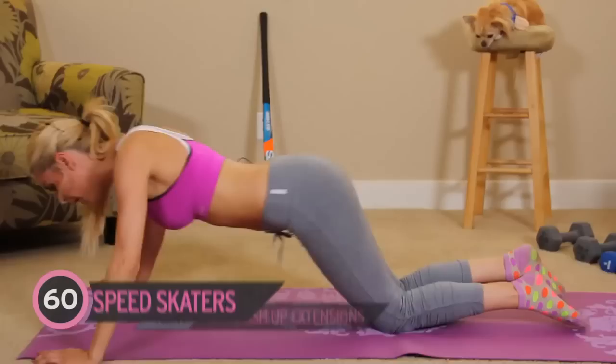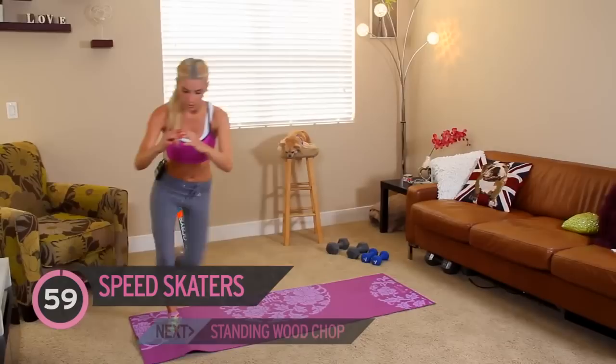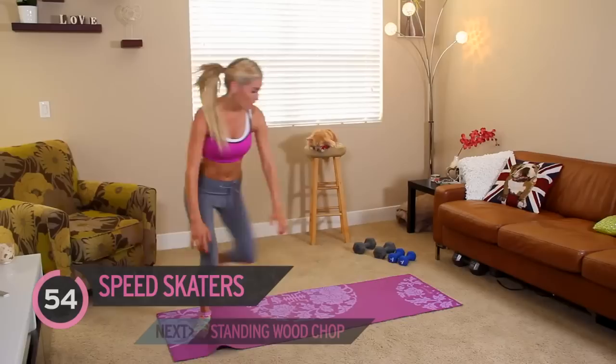Okay, just one more minute of exercise to do and then we're going to do it all over again. So we're going to do skater hops — you just want your leg to come out to the side. So you're going to need a little bit of room. And we've got a minute of these.